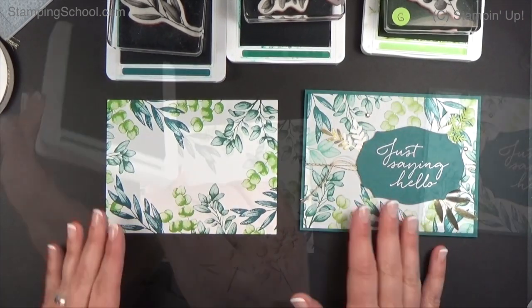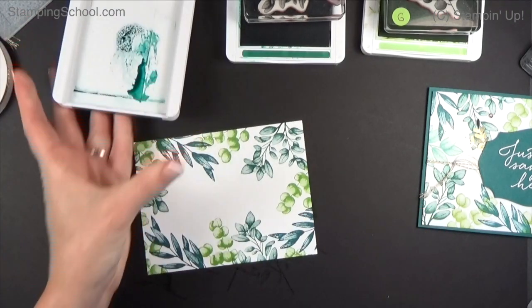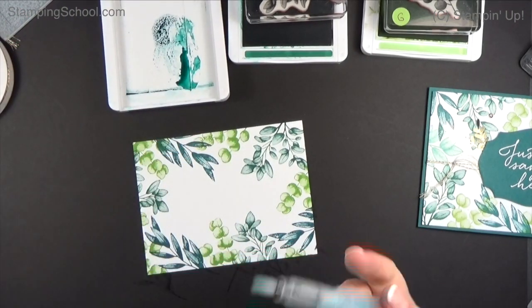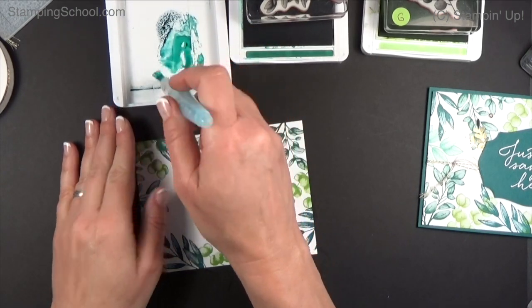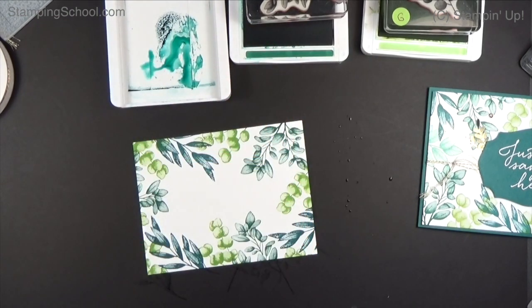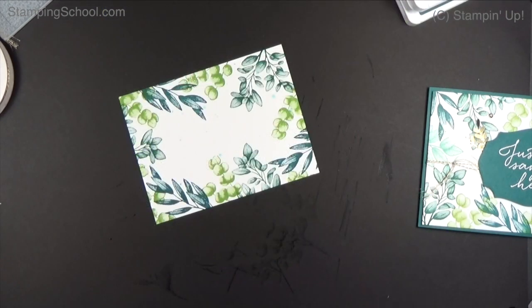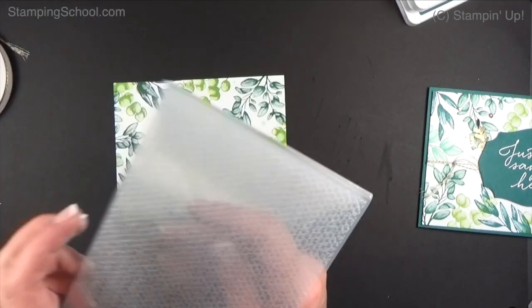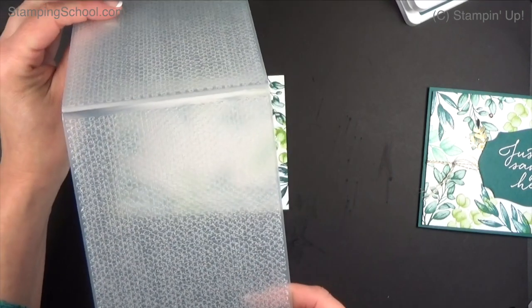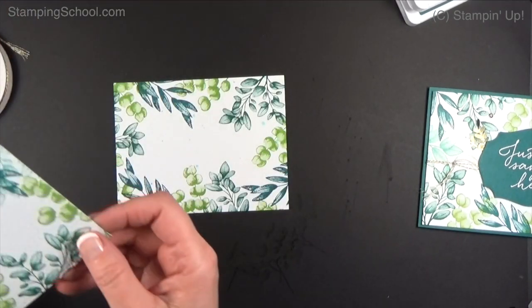Each one is going to come out a little bit different. I'm going to do a little bit of splattering with the Peacock ink — just grab a little bit of water and ink from the lid and do a light splatter. Not too much. At this point you can leave it as is, or we can put it in the embossing folder, which is really going to make a cool fabric-like texture.